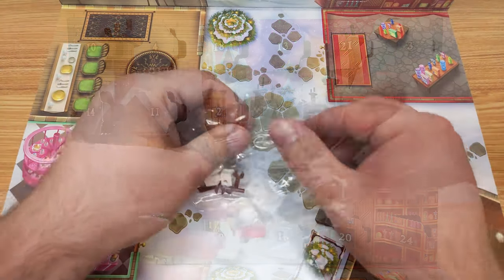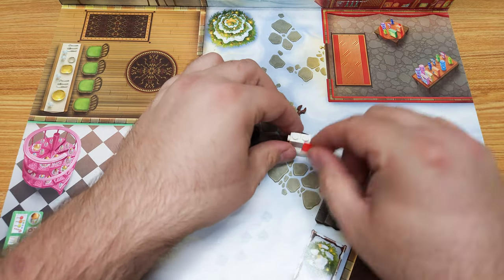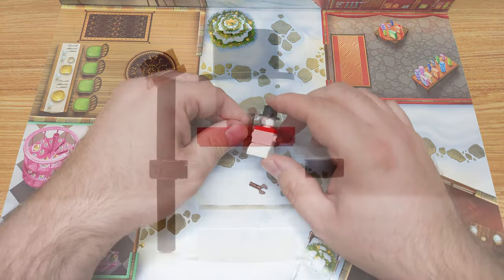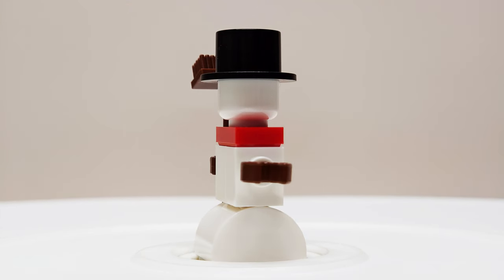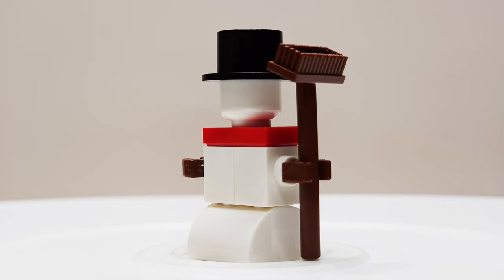I think I know what we're building today. And here we have the final day from this advent calendar — day 24, and it looks like we're getting a snowman today.